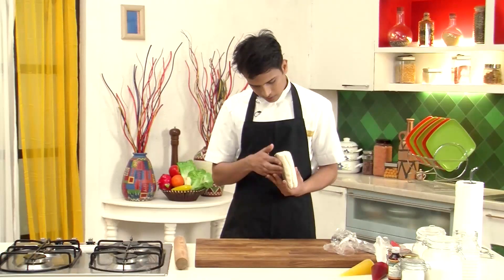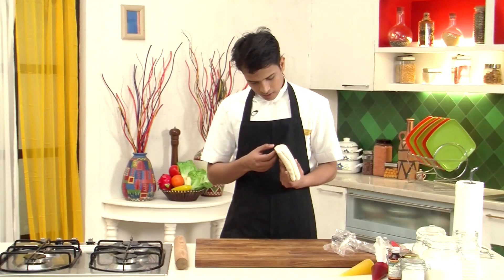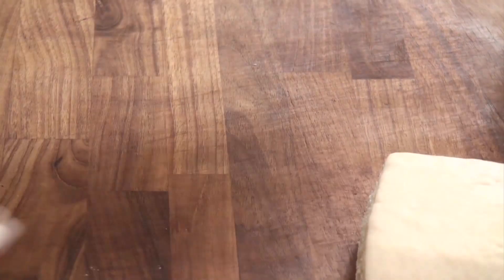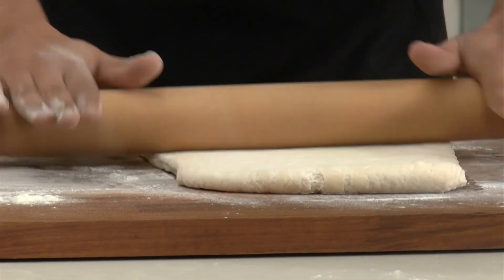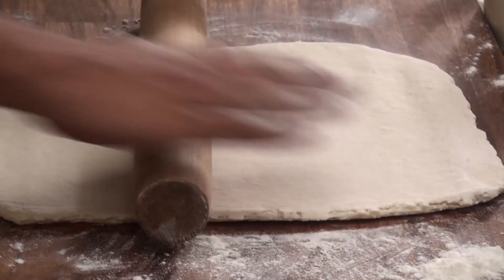You can see many layers formed here, and because of the yeast it is getting proved. Now I'm going to dust some refined flour on the work surface and then start rolling this out into a thin rectangular sheet.